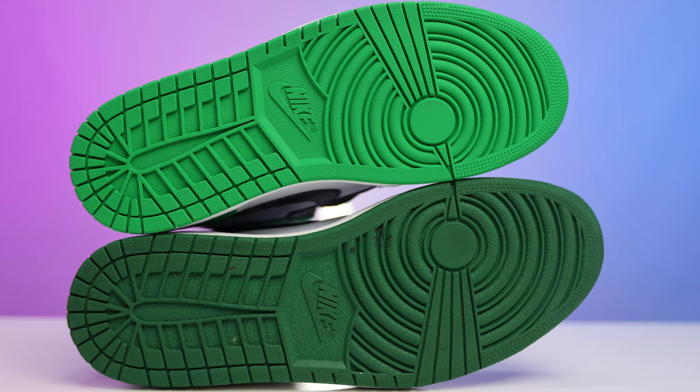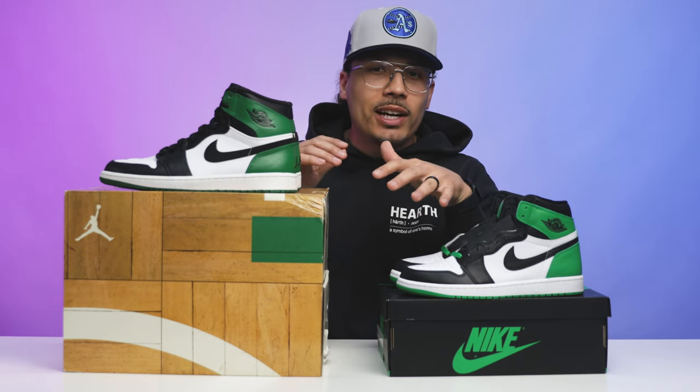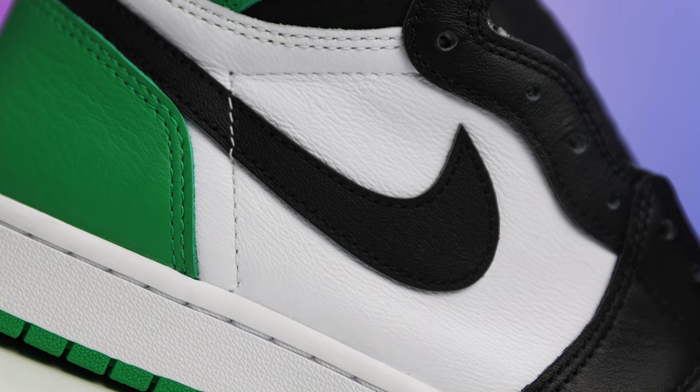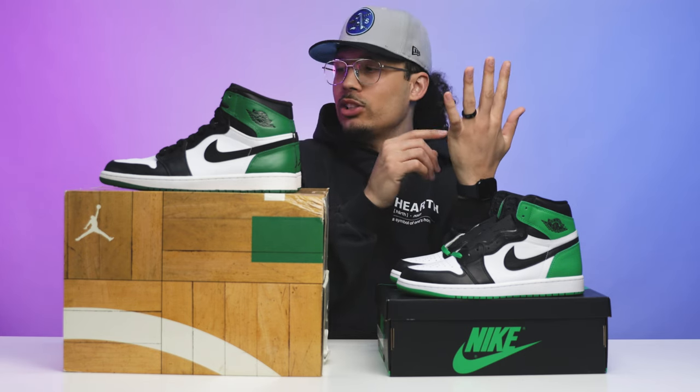One more thing — the swoosh is different. The 2009 retro has a fabric-style swoosh, while the 2023 version has a black leather swoosh. So between the tongue, shape, Jumpman logo on the back, Nike Air branding, swoosh style, and different box, there are at least five to seven different elements that set these two apart — including the Nike Air on the insole versus the Jumpman on the insole.